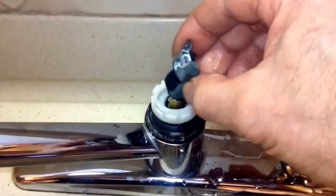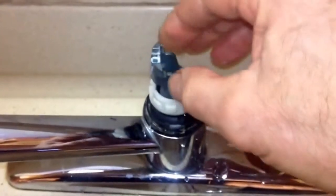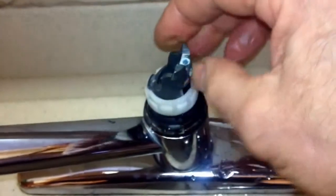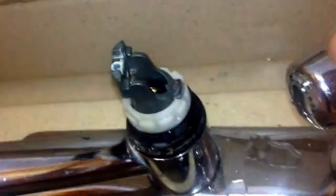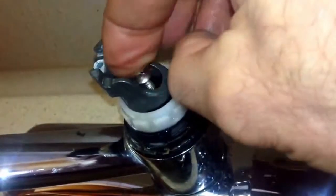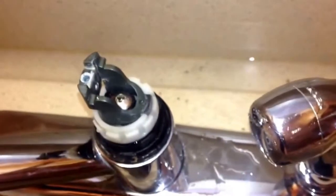We figured out that this side here is hot, so we'll put this guy in here — set it in. This is hot and this is the cold side. Hot is always to your left and cold is to the right, and then you see it stops over here. Now we gotta put in our screw, tighten it all the way up, and then we'll be all set. We got our screw in and tightened.